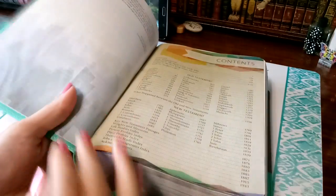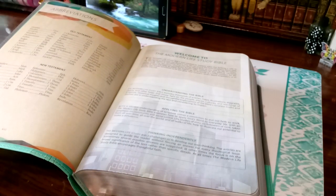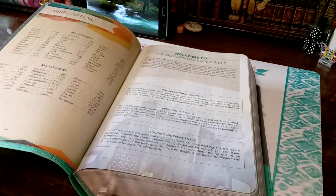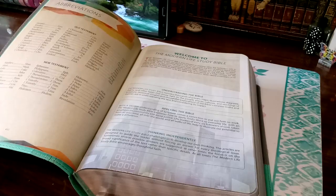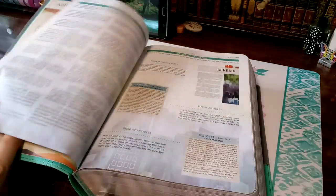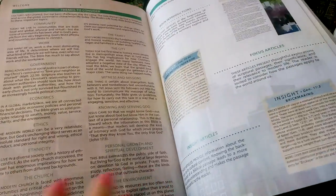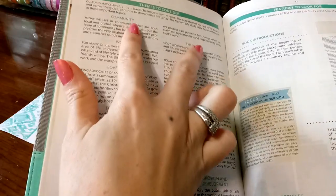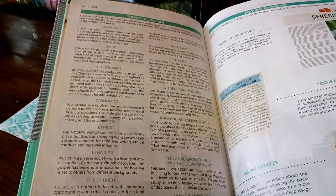Table of contents, and here are all the extras we'll find. Right here it's the Welcome to the Modern Life Study Bible. This Bible is going to help us understand the Bible, help us apply it to our everyday lives, how to get deeper into the Scriptures, and how to think independently. Some words just like to give me problems. And then we have themes to consider throughout the whole Bible, because we are in modern times.